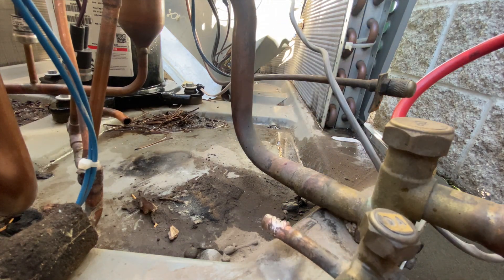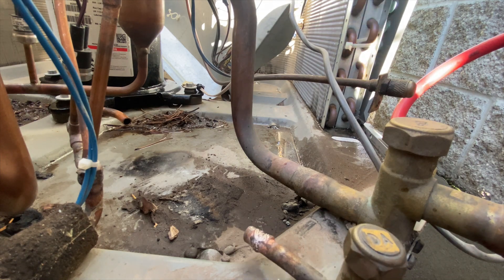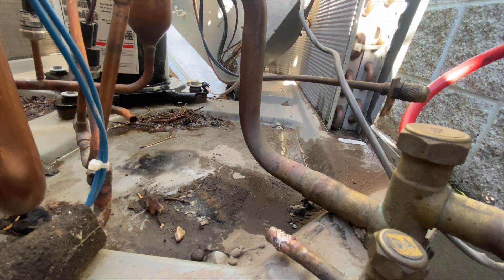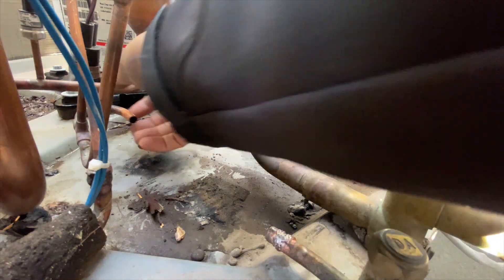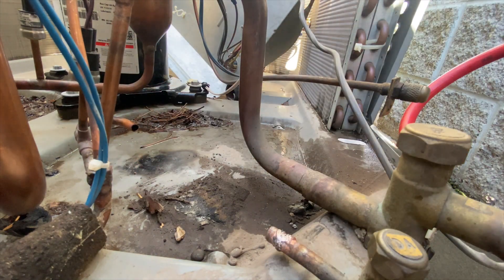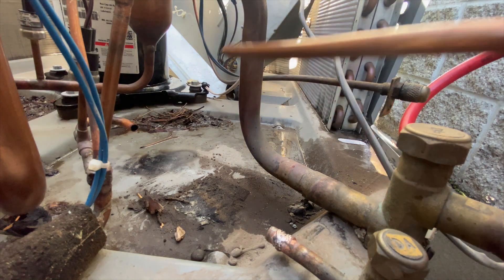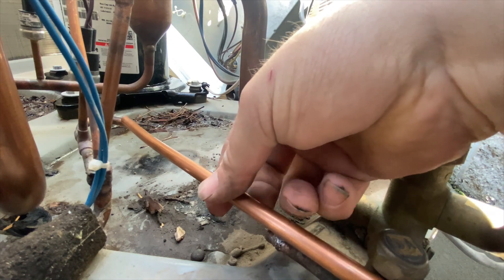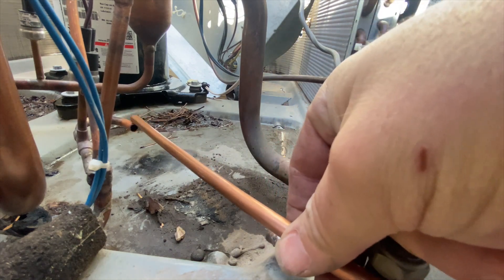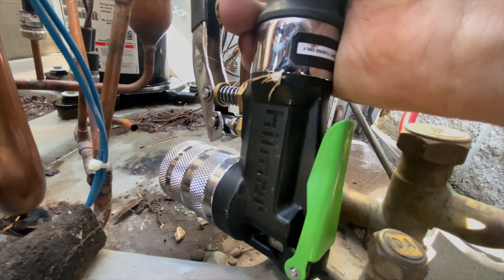We're gonna go ahead, put our valve back in place, and dry fit our straight piece. We're gonna need to cut it right about there to see if we can get the swager in place.